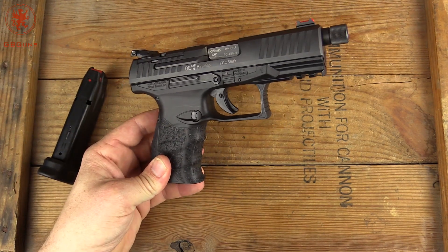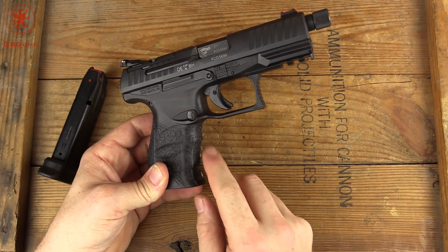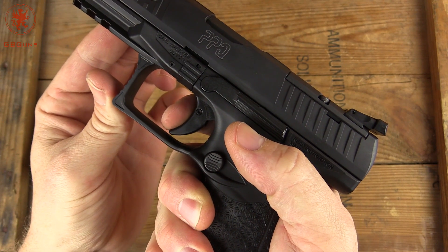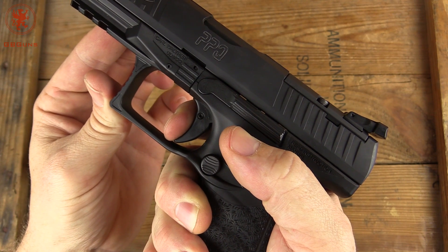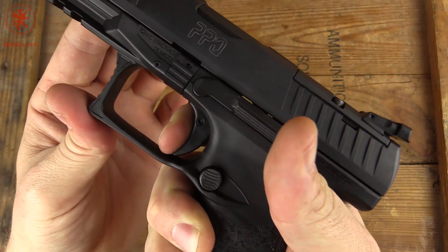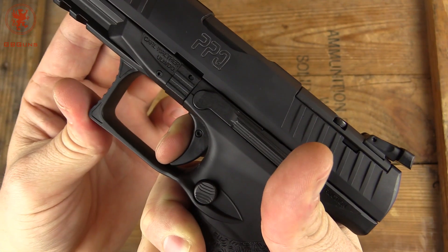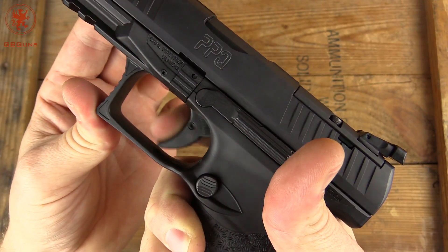Next up, we'll field strip and take a look inside the gun. Before I field strip, everybody wants to know: how is that trigger — is it classic Walther? It'll show clear. I don't do weight because weight isn't as important as feel. It goes back, there's a click there — that's the wall — a little movement and it breaks. See the reset? Very positive. And it breaks again. This would be an easy trigger to shoot quickly. Nice trigger.